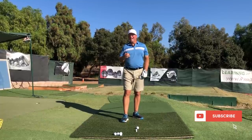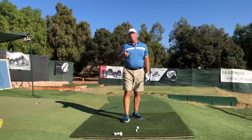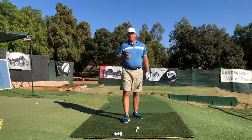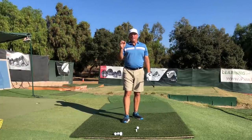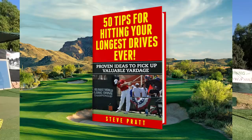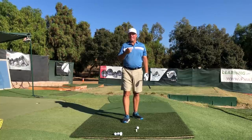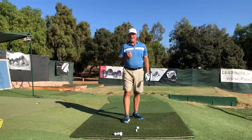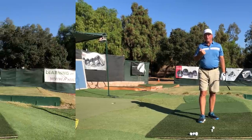Hit the subscribe button, like this video at the end if you liked it, and leave a comment down below when you're done. Don't forget to pick up my two freebies — links are down below. I've got a 50-tips ebook to hit your longest drives and a 30-minute slice cure video that is like 99.9% effective. You can cure your slice on the range while watching it in real time, so check those out.